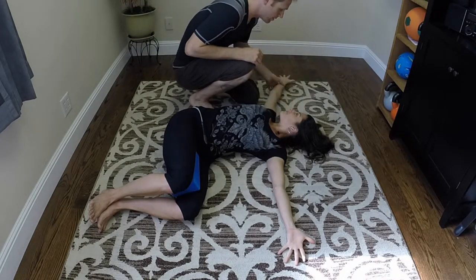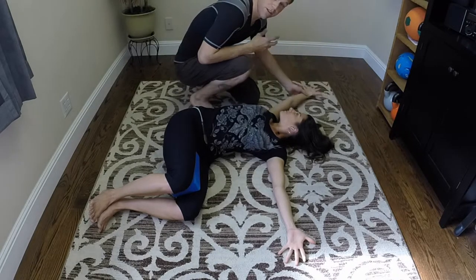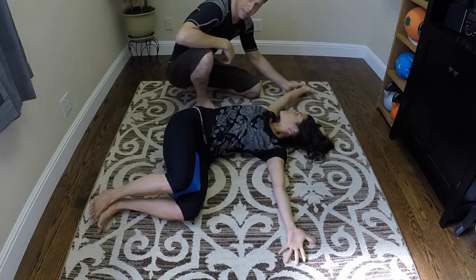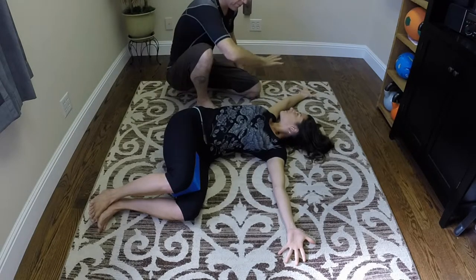For some people this might be a very tough range. Now for some people who are very open, they can keep all five fingers down, but their wrist might be up off the ground. So then their goal is going to be to try to keep the wrist down, and they're going to rotate.